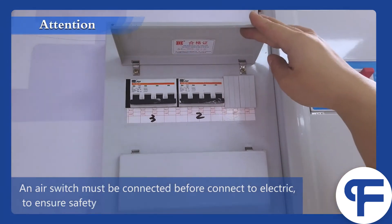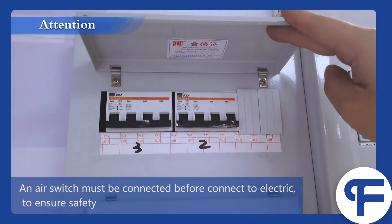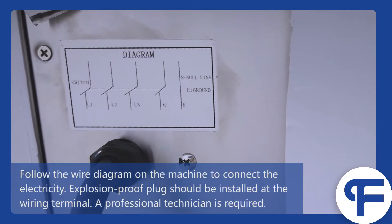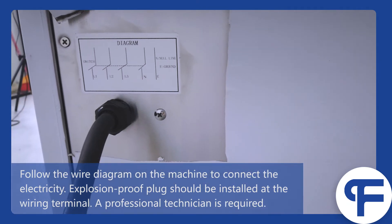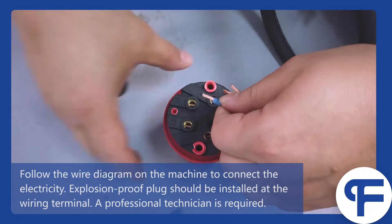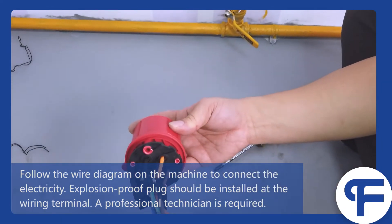An air switch must be connected before connecting to electricity to ensure safety. Follow the wire diagram on the machine to connect the electricity. An explosion-proof plug should be installed at the wiring terminal. A professional technician is required.